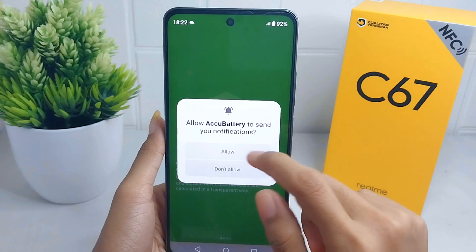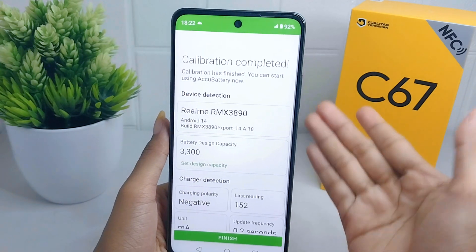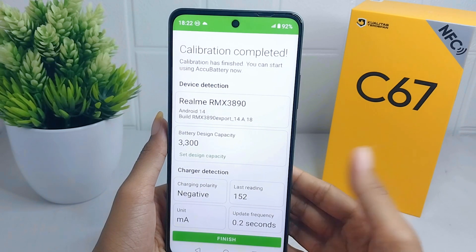The main interface looks like this. You can swipe like this, and in this menu you will be shown information about your battery. After that, you can click on Finish.